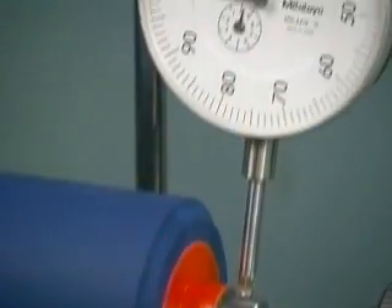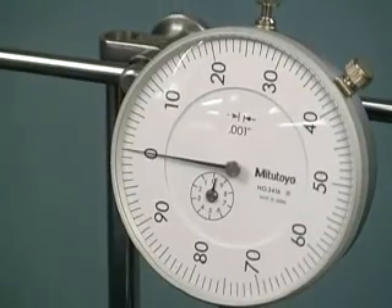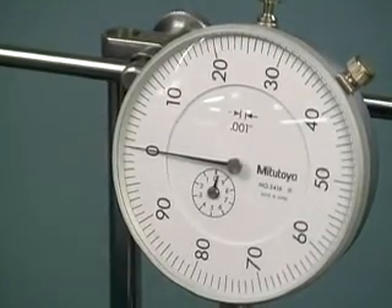Observe the dial indicator as it measures the concentricity between the journal surface and the center hole of a brand new roller.